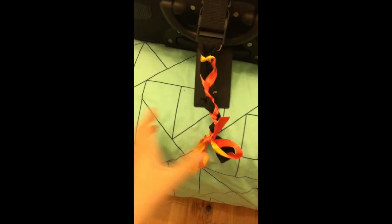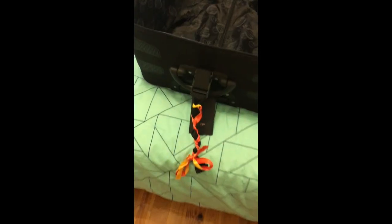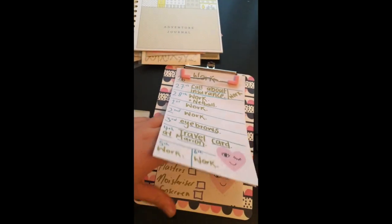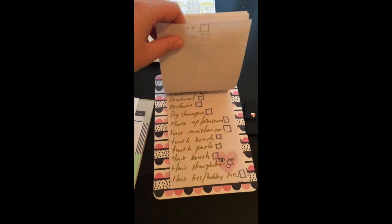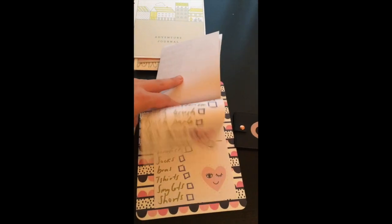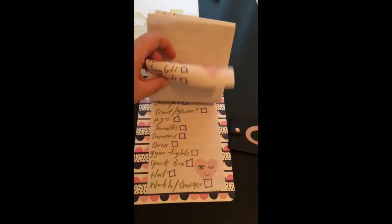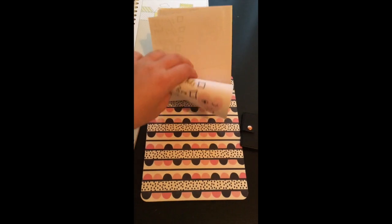Number one travel tip from your girl who's never travelled before: if you've got a black suitcase and everyone else's is black, stick something distinctive on it — that way you know it's yours and you don't take the wrong one. Also, about a week ago — three weeks until we leave — I wrote out a little checklist of all the things we need, with little text boxes, because that just shows how organised I am.